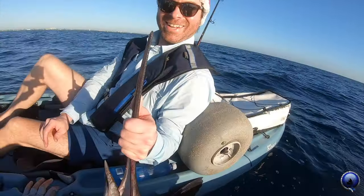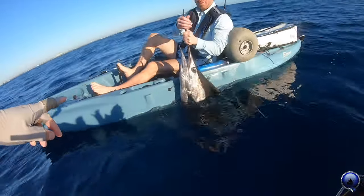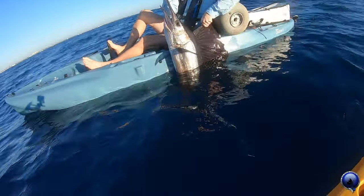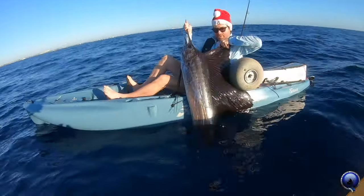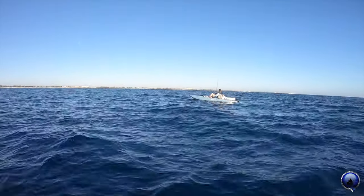Good job! This is your second sailfish with us. Go ahead and pull it up a little higher — switch hands as you pull it up, just don't lean too much. Use your other hand to open the dorsal. Go higher, lean up. Beautiful fish, man. Good work.